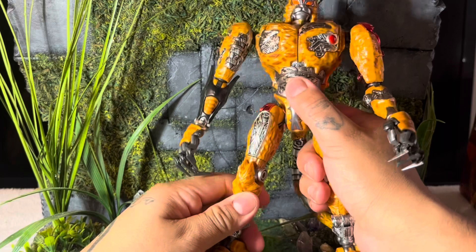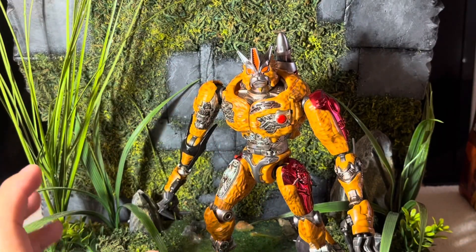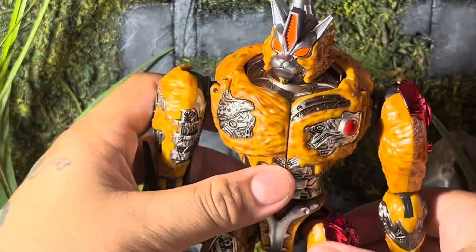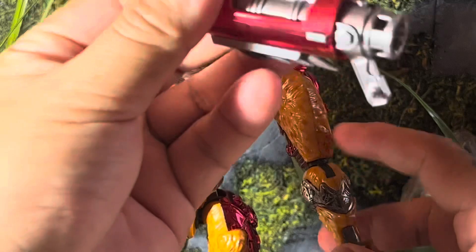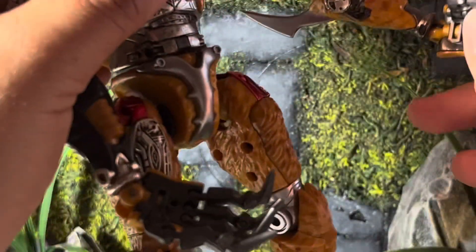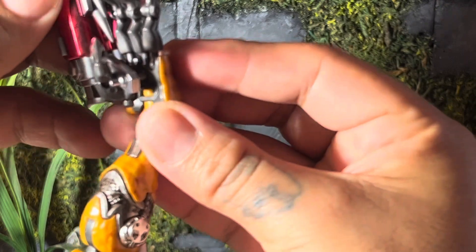Honestly this figure is awesome. My only gripes are the head articulation — and that's about it. Also to port in his weapon, there's a port on either hand, left and right. You just shimmy it in carefully because you can cause breakage. Wrap it around the thumb and port it in — he has really lanky fingers so just take your time.